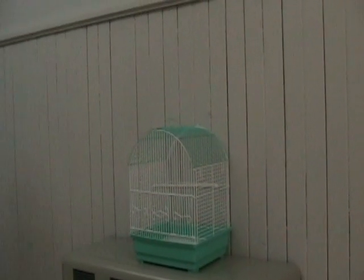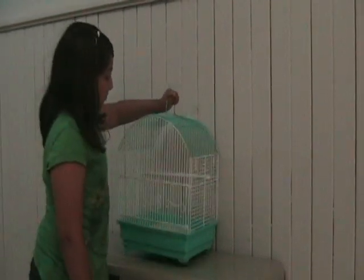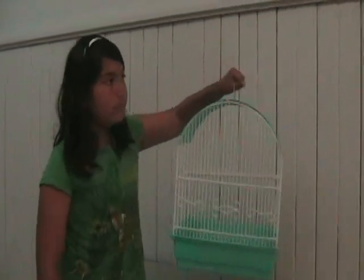Step 2: Get a sizable cage. Make sure your canary's cage is the biggest you can afford, with room for at least two fixed perches and a swing. Canaries love a change in perspective.